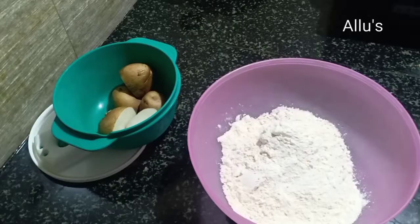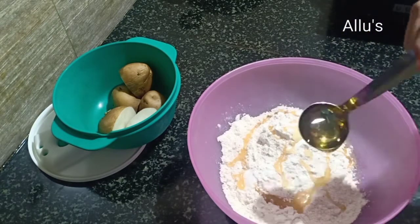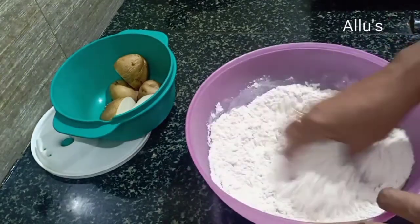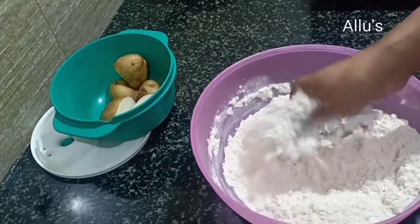My son's favorite aloo paratha is today's breakfast. For this I have taken normal atta. Add salt and 2 teaspoons of oil. Mix well. Once all the ingredients are combined together, add water and prepare a smooth dough.